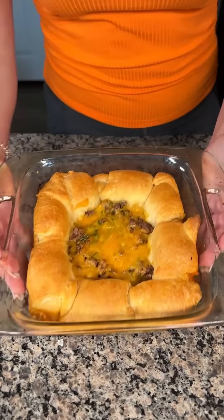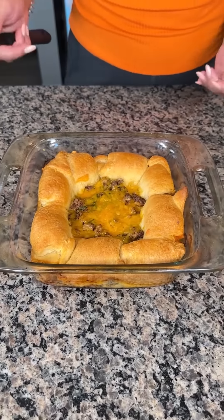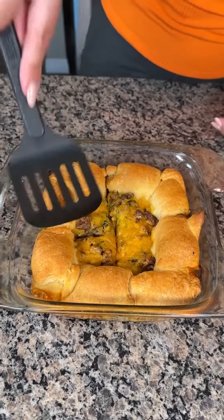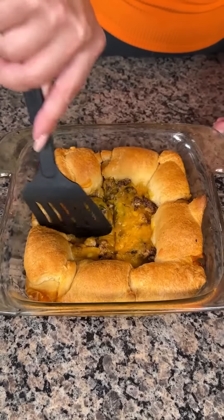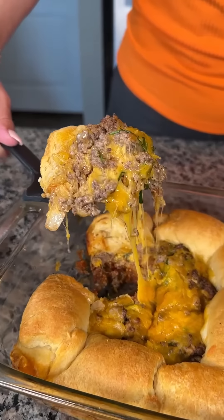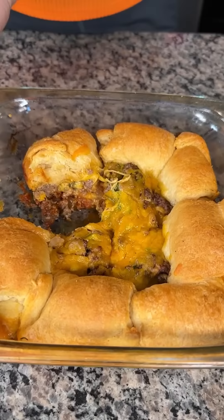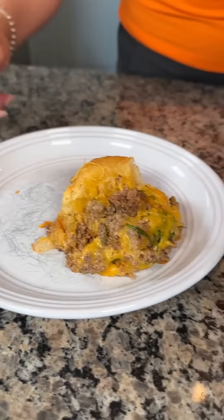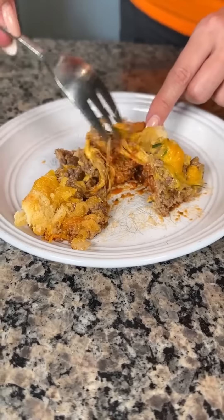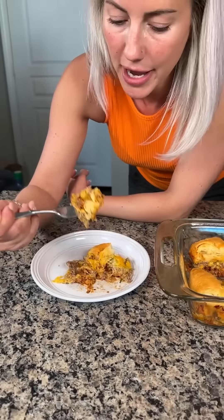Here we have our delicious cheeseburger casserole. I took this out of the oven a few minutes ago so it could cool off. This is really one of my favorite things to make — quick and easy, my family loves it. We just layered our ground beef with tomato sauce and ketchup at the bottom. Look at that cheese! And you have a little bit of that sweet crescent roll, which is kind of like the bun. Remember, all that ketchup and tomato sauce on the bottom — it's not too much even though it looked like a lot. I'm just going to take a bite.